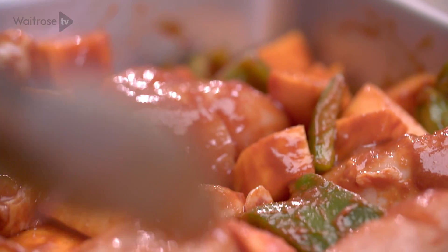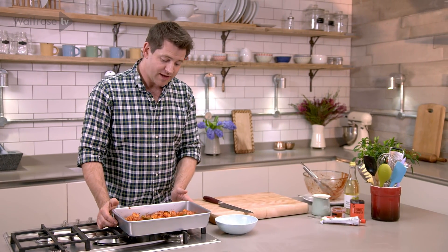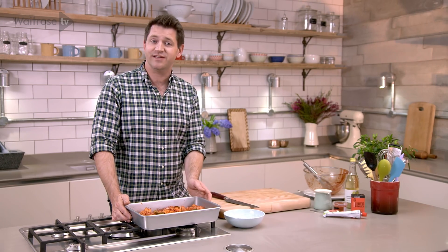The beauty of this recipe is that everything goes into one dish, making it really easy and saving on the washing up. This just goes into the oven at 200 degrees for about half an hour until the chicken's completely cooked through. And then your Piri Piri Chicken with sweet potatoes is ready to serve.